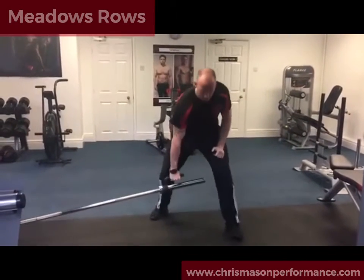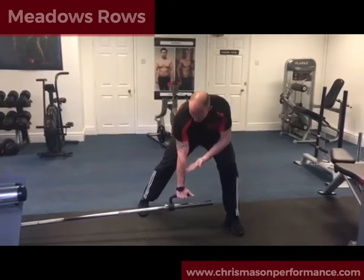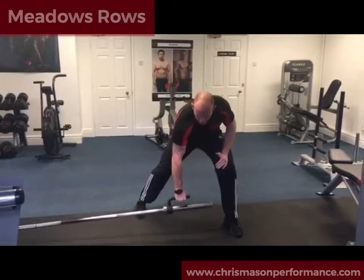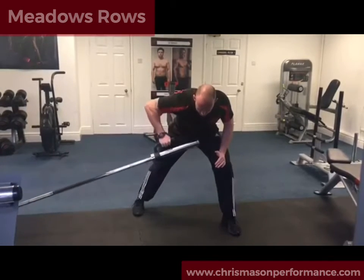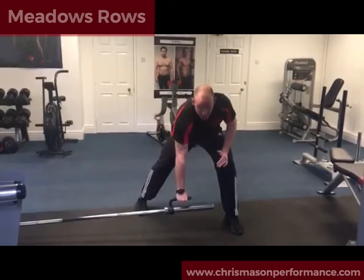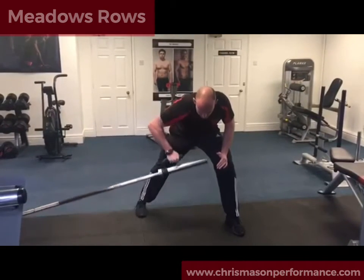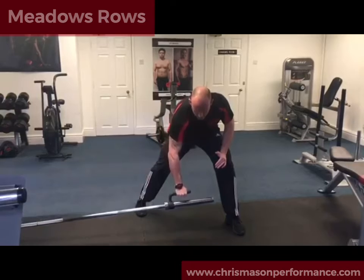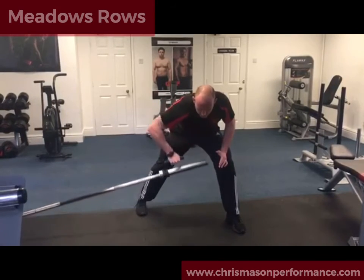We want to keep the shoulder blades locked back. All we want to do is make sure that the wrist, elbow, and shoulder are in alignment, and you're looking to drive your elbow nice and wide. As with all the other videos, we need to create tension — we aren't looking to swing the barbell up and down. Add as much weight as you need to for your reps. This is just your demo video.